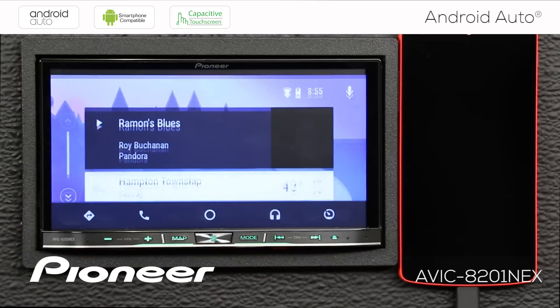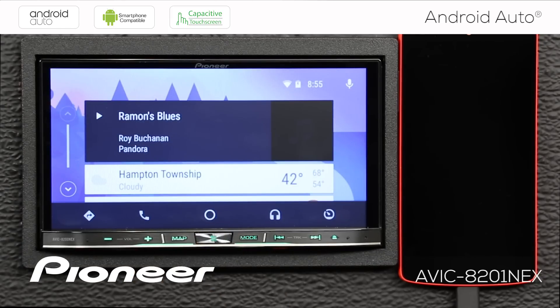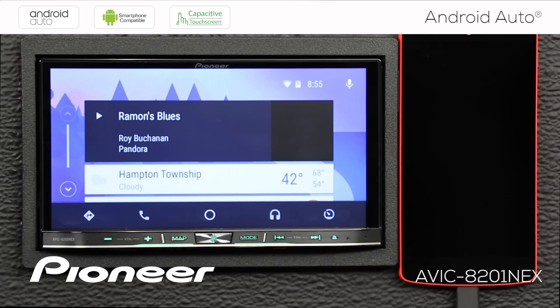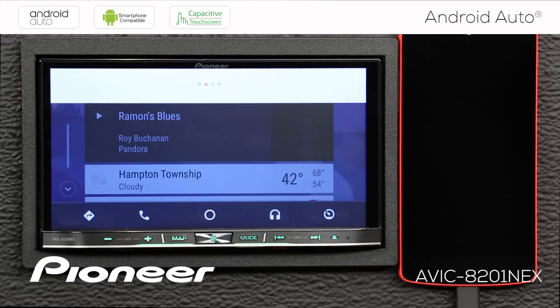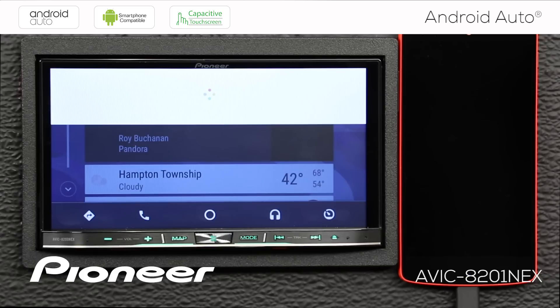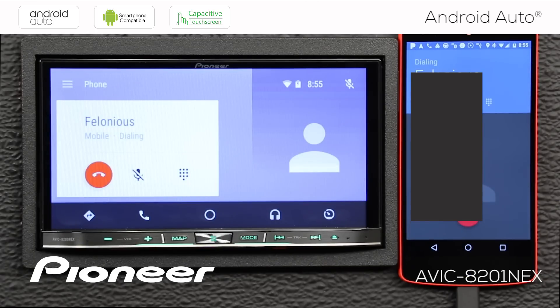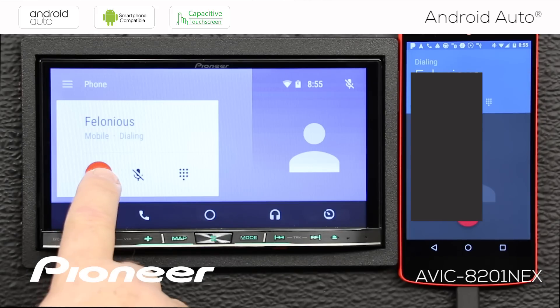If you have steering wheel controls, you can easily map one to the microphone button. In this demonstration, I'll just use the microphone button to make a phone call. Pressing it and saying 'Call Felonius' — the system responds 'Calling Felonius Mobile' — and you can see the call being made on screen. We'll hang up from there.